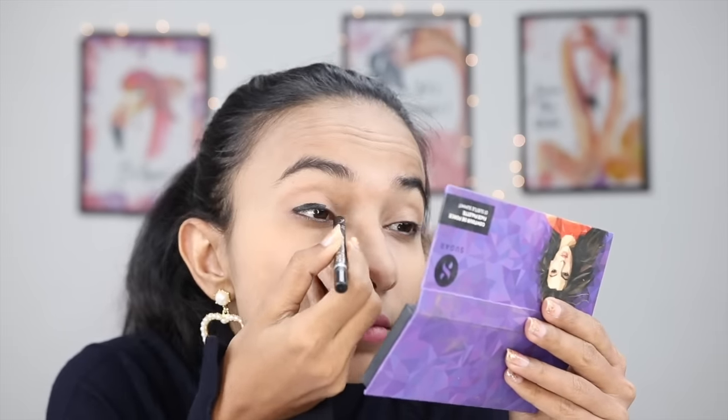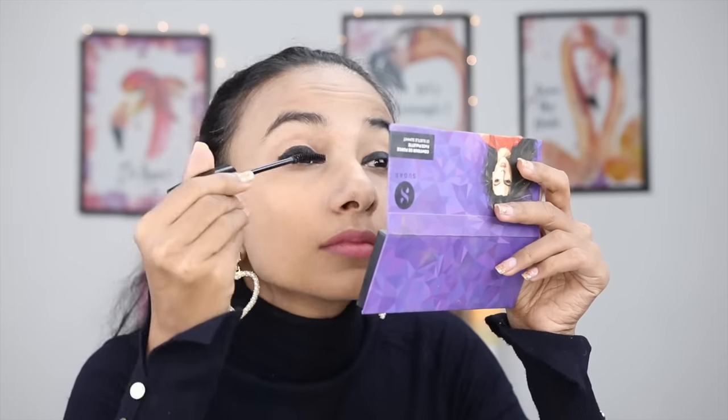After that, you don't need any concealer or any compact powder. I will finish my makeup with liner, blush, and lipstick. This is my finished look using liner, blush, highlighter, and lipstick.